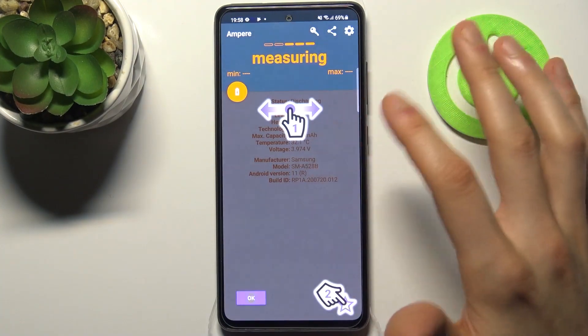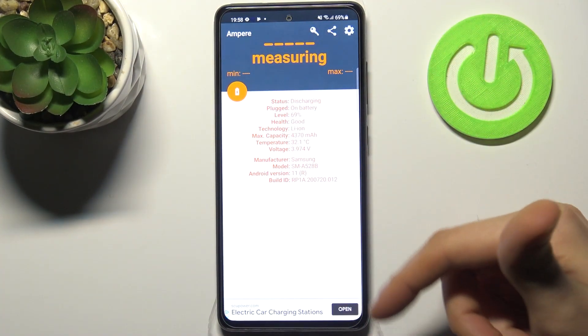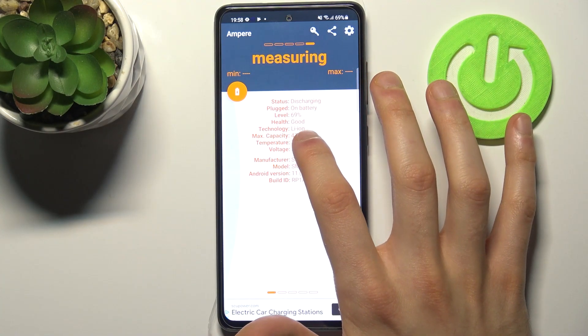Then you have to open it, tap 'No Thanks,' close, and here you can see your battery health.